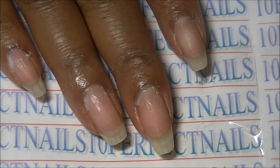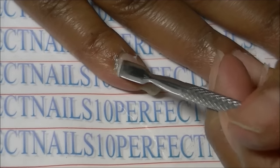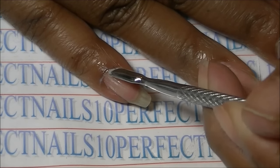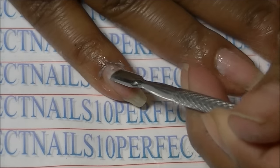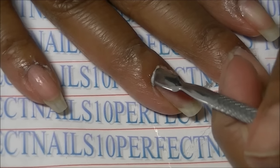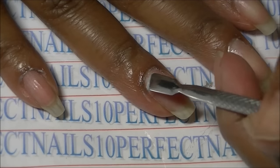Or you can use a metal one like the double-sided one I have here — I use one of these just because it's my preference. Just gently push the cuticles back. It may look like I am pushing hard but I am not — I do not want to damage my nail or my cuticle, so I'm not pushing hard at all. Gently push your cuticles back.